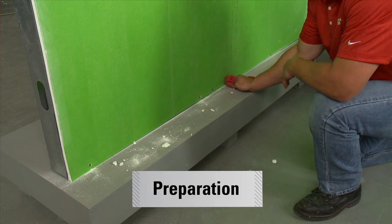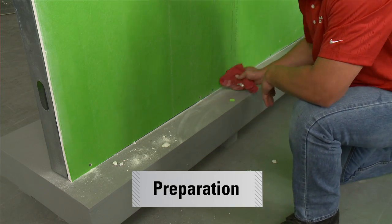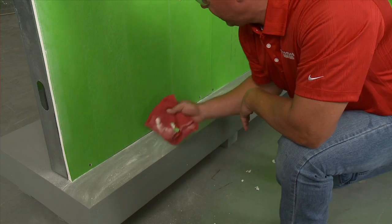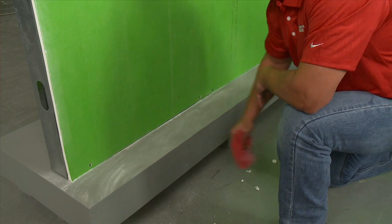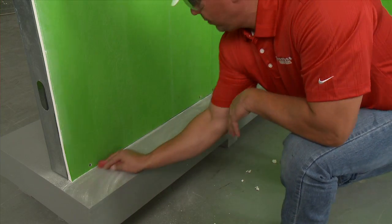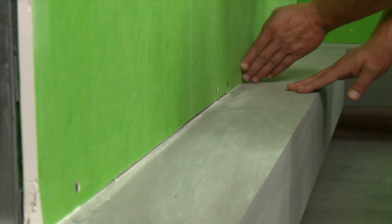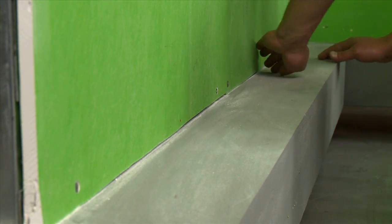Before you begin, make sure the substrates are clean, dry, smooth and free of sharp edges, loose or foreign material, oil, grease and other materials that may damage the membrane. Remove all protrusions from the substrate which could damage the Flash Guard membrane.